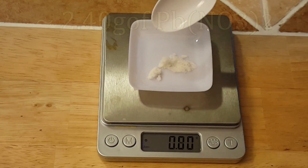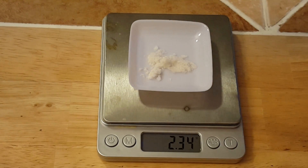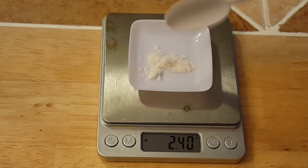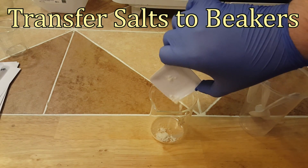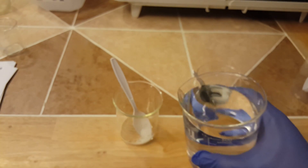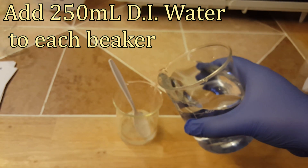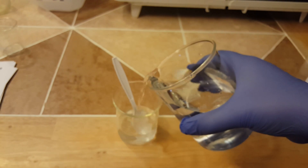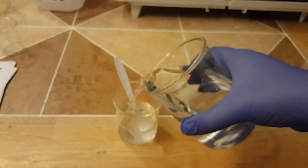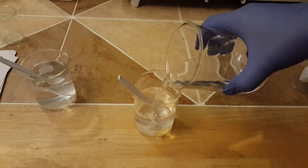Lead nitrate is a hazard to the environment. After these salts are measured out we will then need to transfer them to beakers. We are transferring the salts into glass beakers because we will be working with very hot water — around 100 degrees Celsius — and that is why I do not use disposable plastic beakers. The next step is to add around 250 milliliters of very hot water to dissolve both salts.